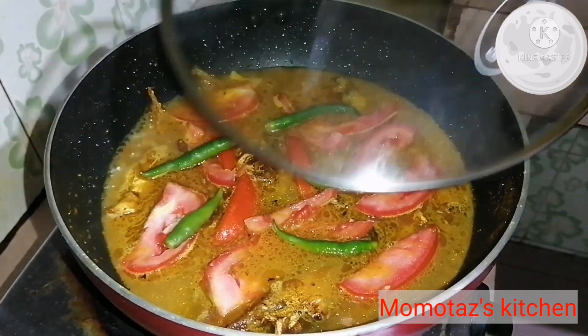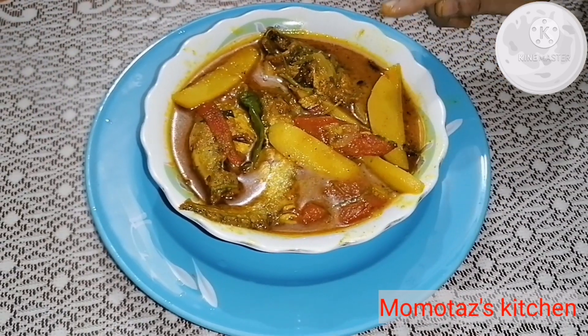I have to put this on the plate. I have to put the plate on the plate.